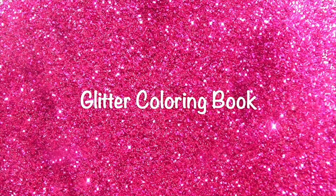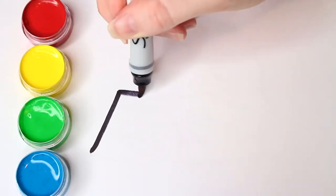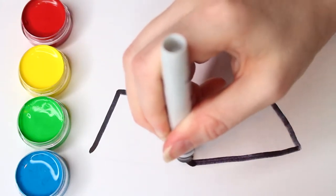Glitter coloring book! Hey kids, it's Sammy and today we're drawing and coloring an alien in a spaceship.